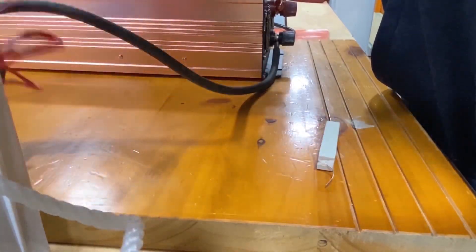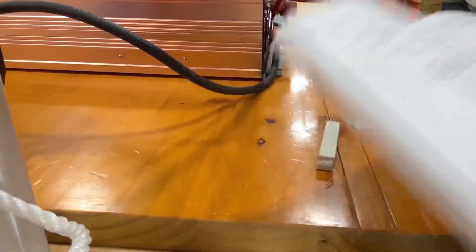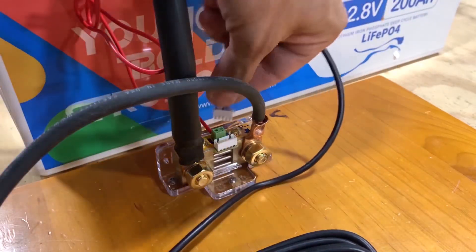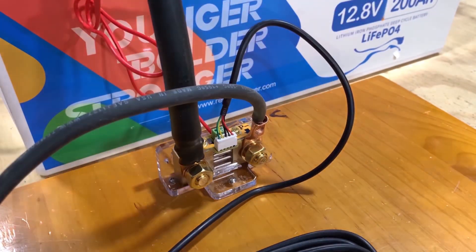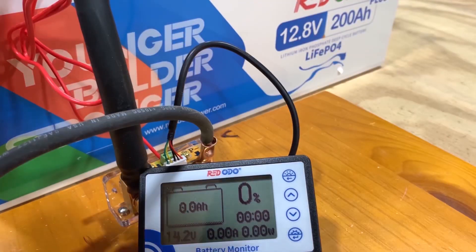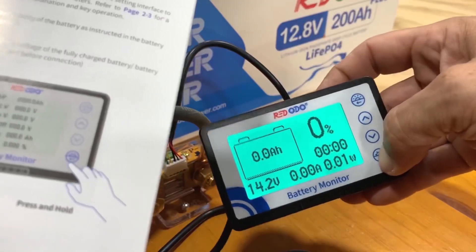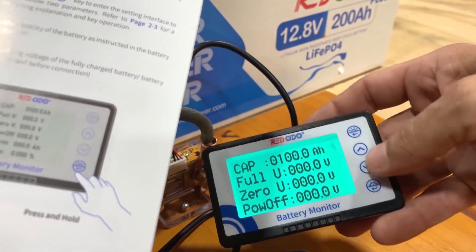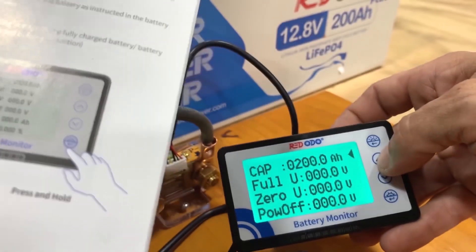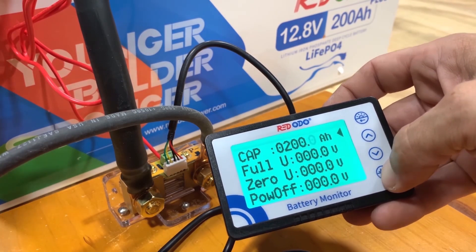The last step says hook the display up by plugging it straight in right here — all the way in, just like so. Then it says press and hold the enter button. There we go — capacity. I guess just press enter. This is a 200 amp hour battery, so that's the capacity we set.